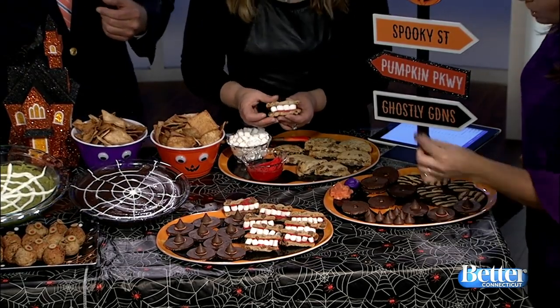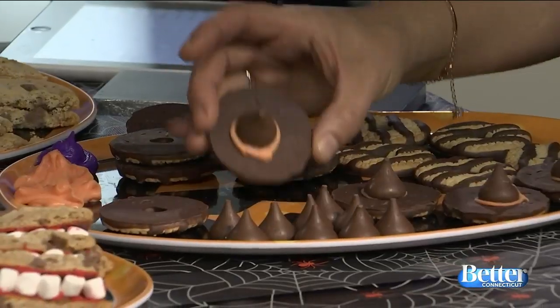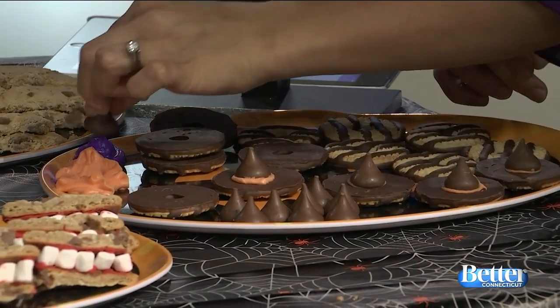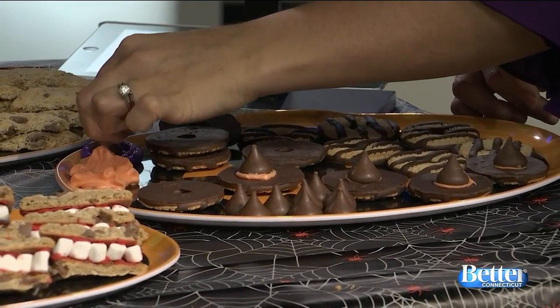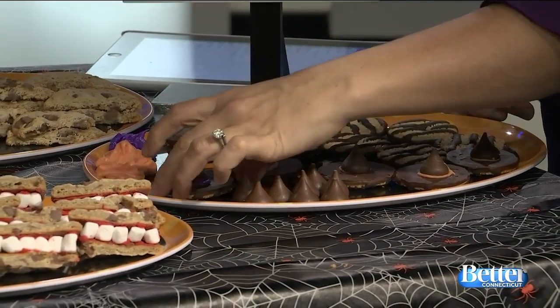One more thing — take Hershey Kisses and dip them into orange or purple icing, then place them upside down on Keebler cookies. Little witch hats! You can leave this out so the kids can make them and have fun — it's like a ready-made craft. It's a cookie bar! You can even do purple or orange. Look, that took 10 seconds.